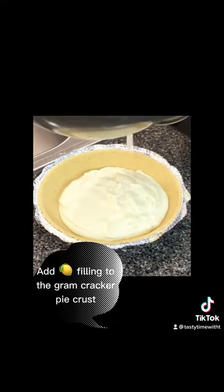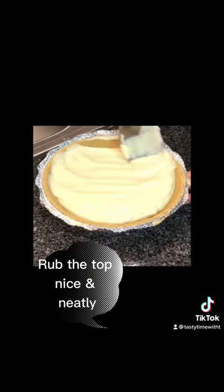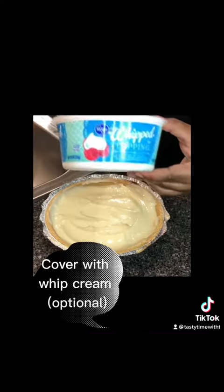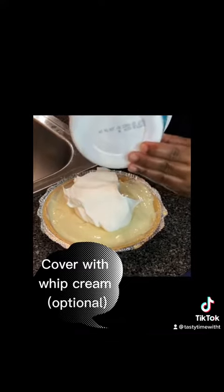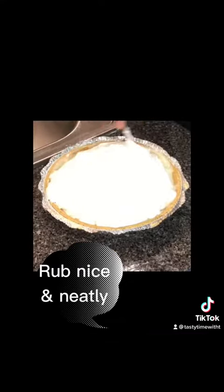I got the sauce that I had you lost, baby. Now flip the spoon on the back side and make it look pretty. Because don't forget, it gotta look good, not just taste good. Add some whipped cream to the top for a little razzle-dazzle — it's optional. Y'all know Tasty Time with Tea is extra with the razzle-dazzle.